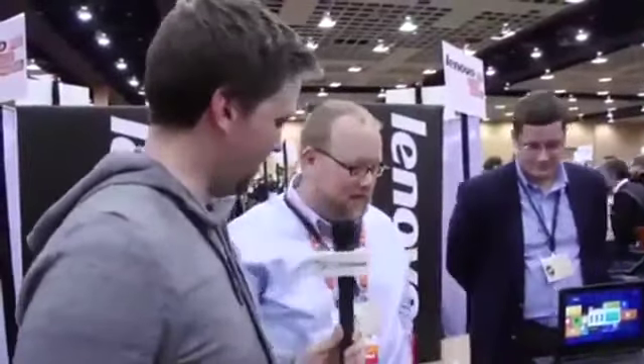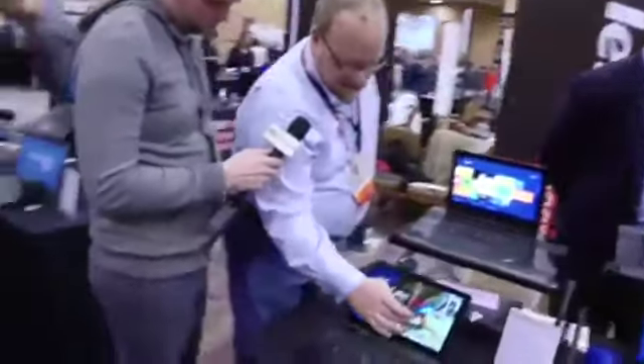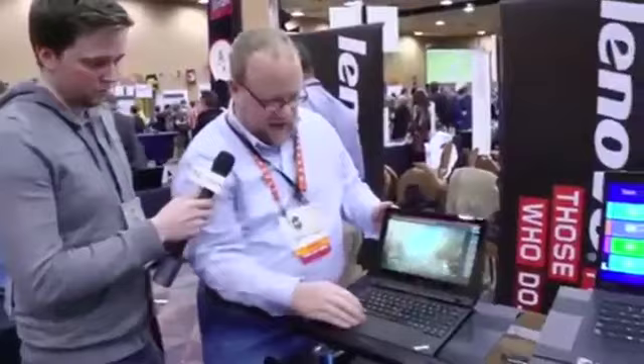We're actually live right now. Do you have anybody that has a second to show us what's up? Sure, absolutely. Have you seen the new ThinkPad Helix? I have not. Let me get back here — let's go with this one because this one's unlocked. All right, let me just set this up.